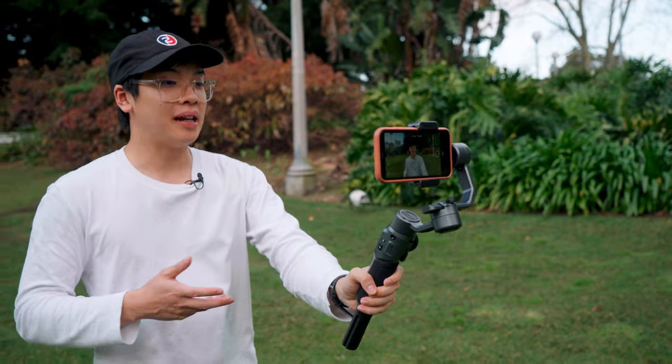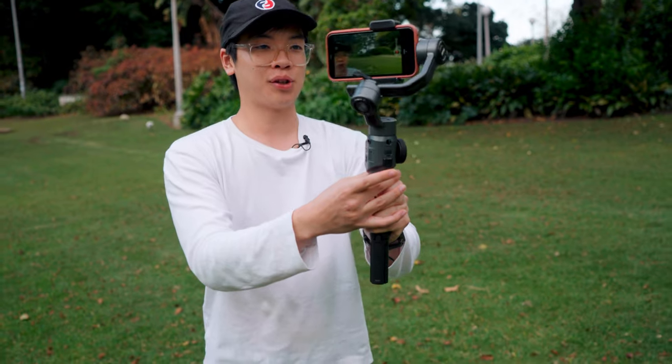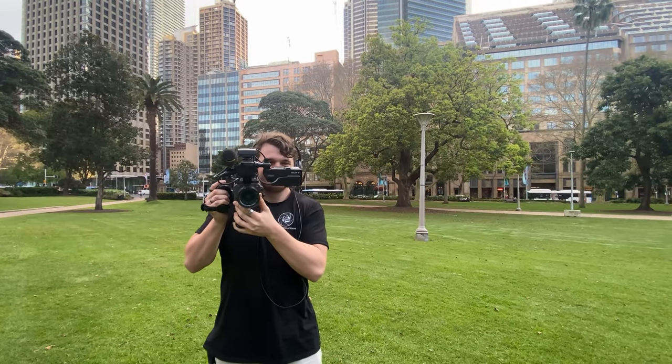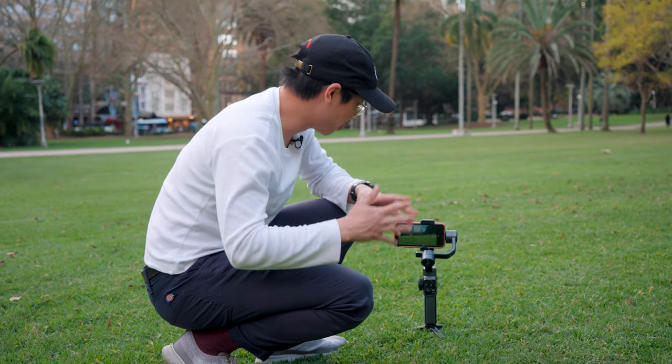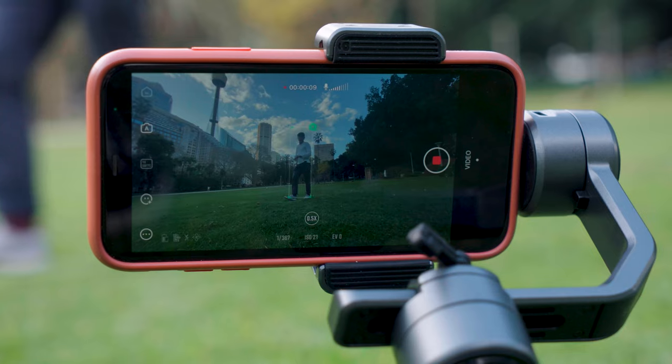Testing selfie mode now — one of the best things is that when setting up your shot the zoom wheel makes framing so easy. I've locked to 0.5x on the super wide angle to guarantee I'm in the shot with some background, and I don't have to touch the phone to adjust any settings. As a vlogger, you can also pre-draw a tracking area so that when a subject jumps into frame, it will follow them automatically.